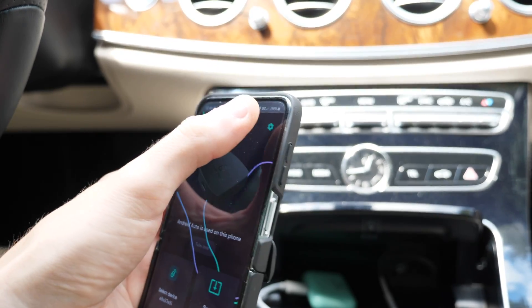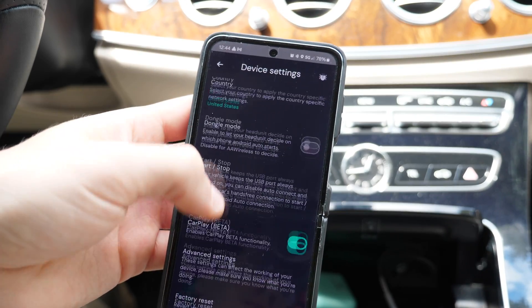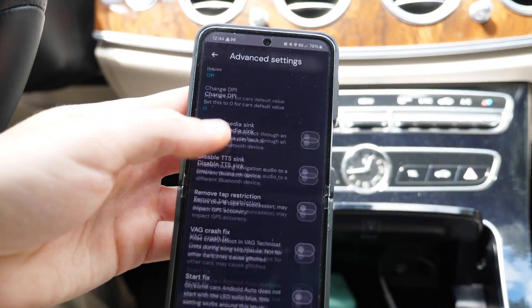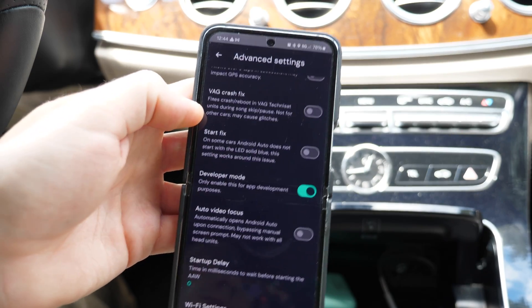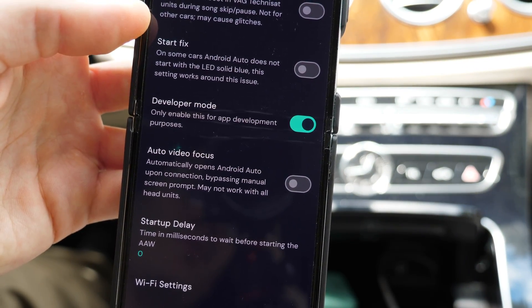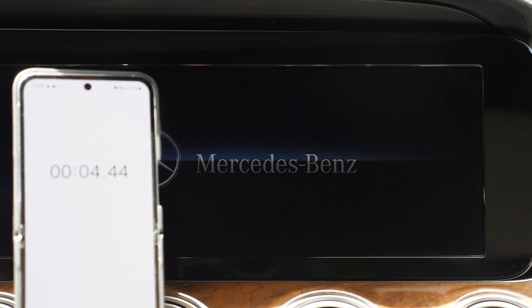Once the app is connected, go to settings, then head to advanced settings and enable developer mode. This is an important step — without it nothing is going to work — so make sure you have developer mode enabled. The unit will then restart.